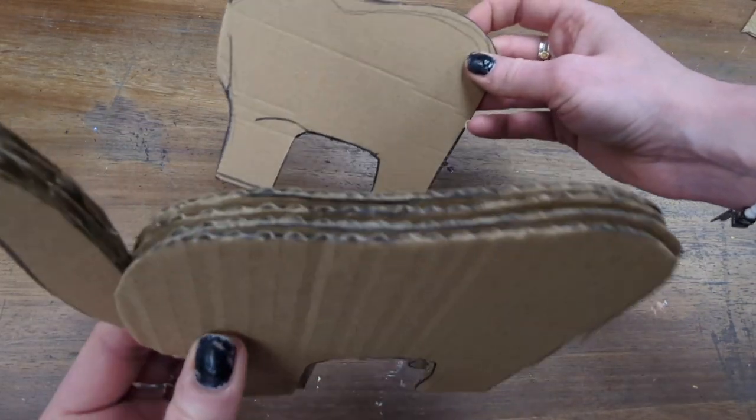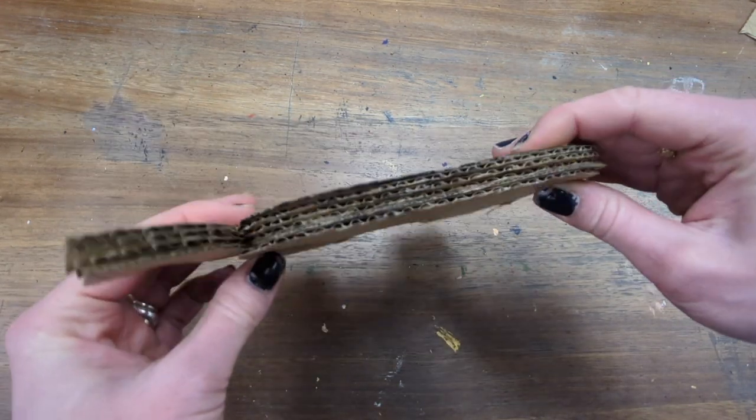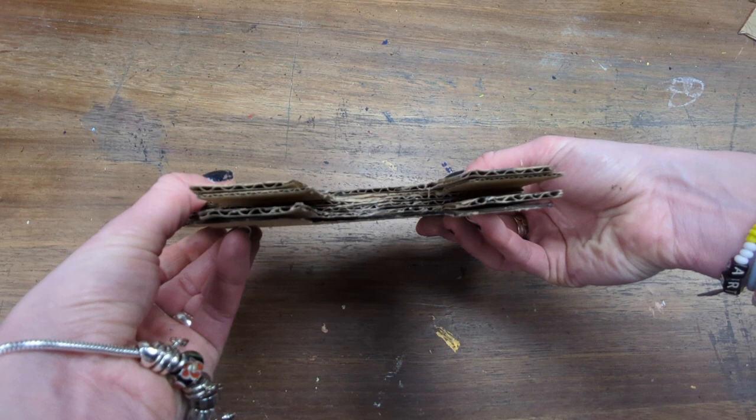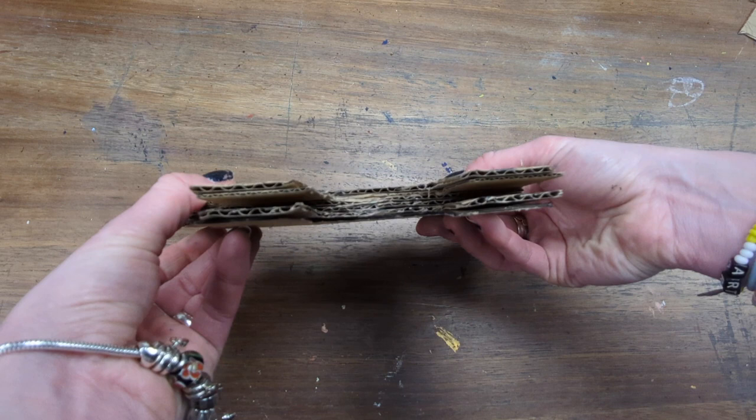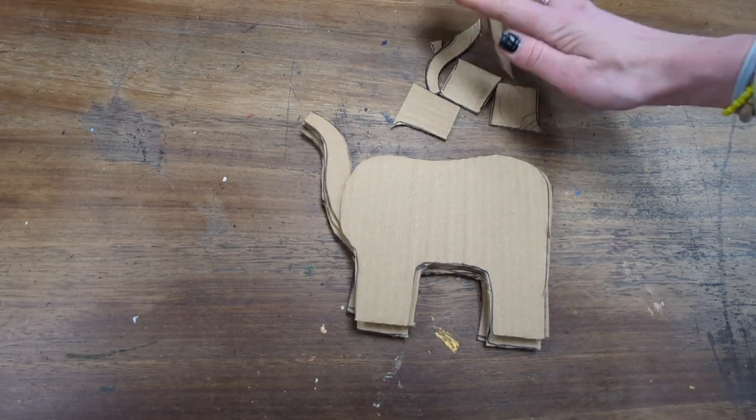There's an order to this: trunkless elephant, complete elephant, legless elephant, legless elephant, complete elephant, trunkless elephant. You might want to replay that part of the video a few times to get the order right.